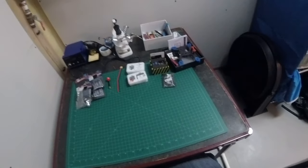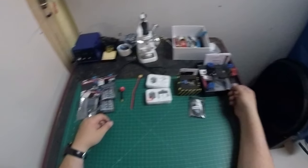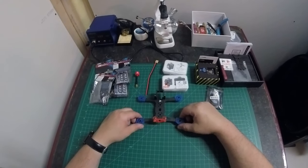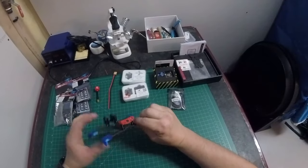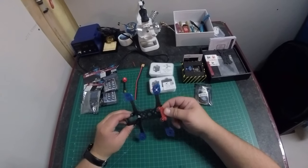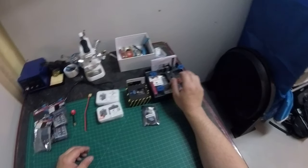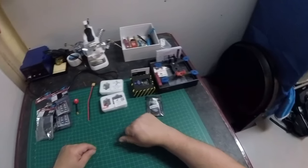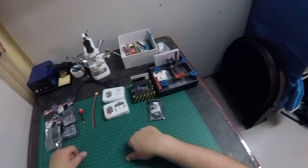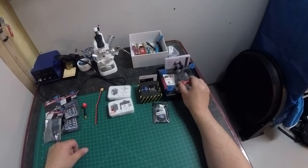Hello good people. Today I'm going to do a build video — the first one I've done. This build has one goal: to build a drone capable of HD recording under 250 grams here in Canada. You've got to go under 250 grams to get around a whole bunch of restrictions and regulations. I've weighed everything — it should be really tight, but I think we can pull it off.